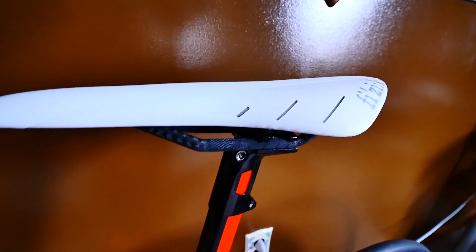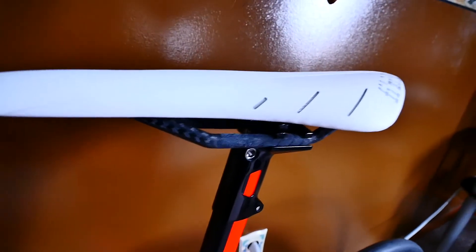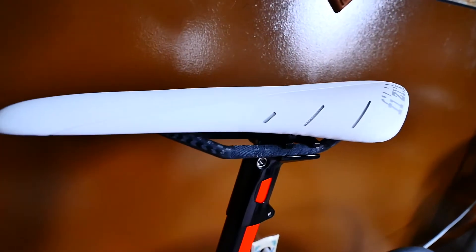I got the Arione R1 saddle with the carbon rails. I figured if I'm going to spend money on a good saddle, I'm going to spend a little bit more and get the lighter version.